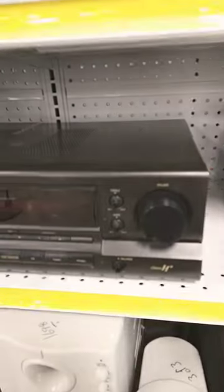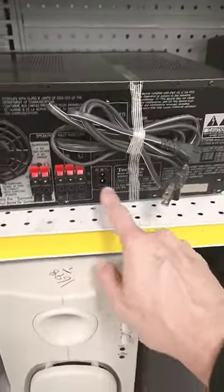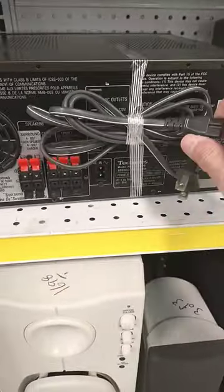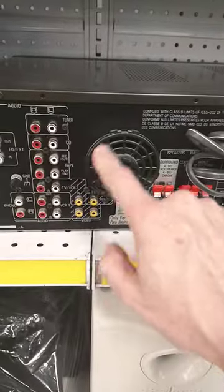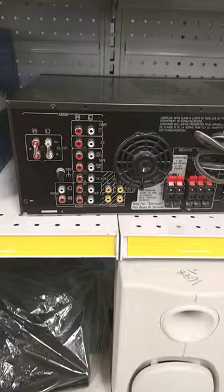We'll take a look at the back next. Here's the back — we've got a power cord and antenna connections. Looks really good for AV equipment.